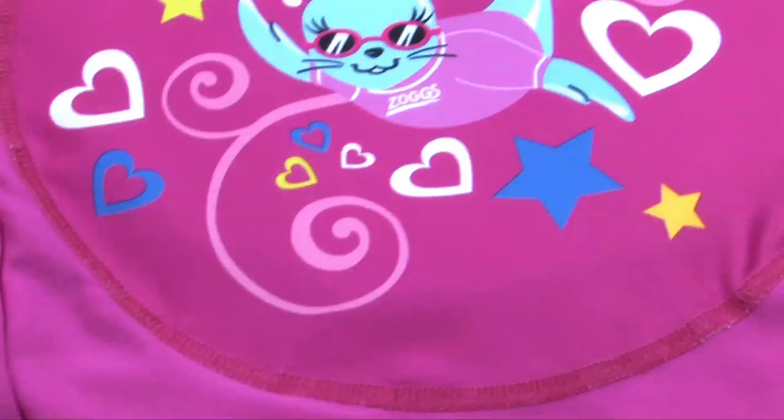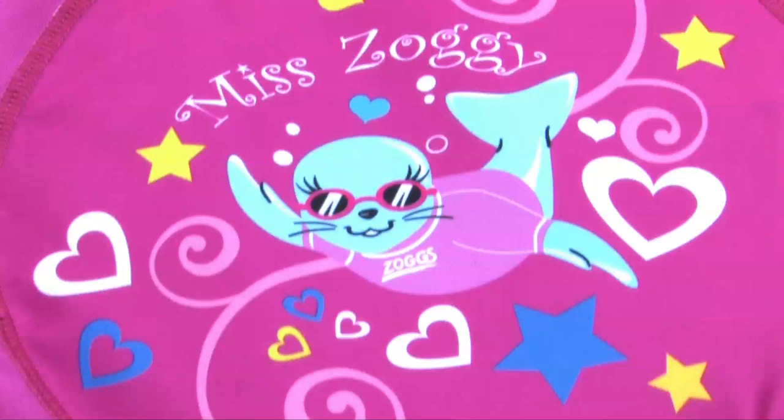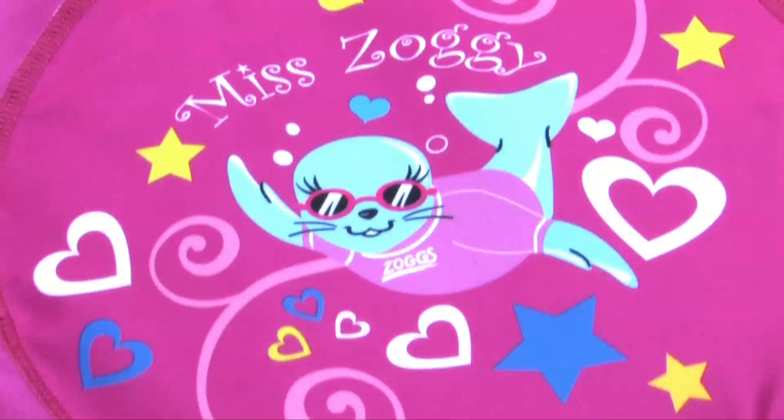Swim Free is available in sizes 1-2 and 2-3 years. Soggy and Miss Soggy character designs are bright and fun and ensure kids love wearing their Swim Free Float Suit.